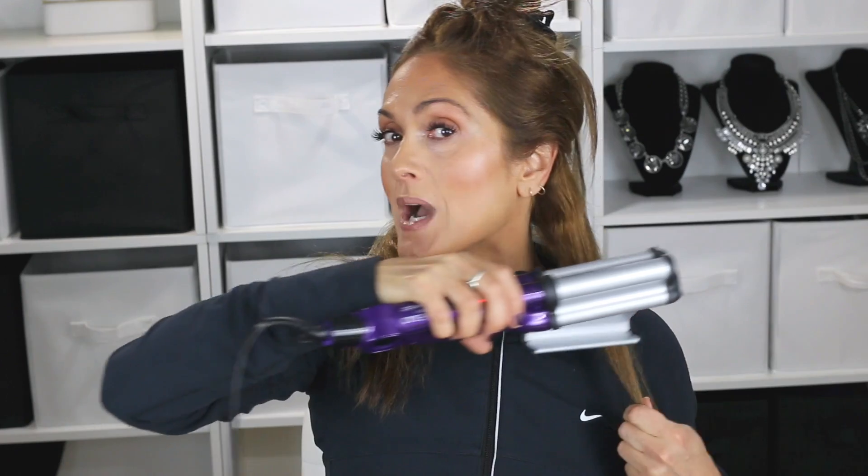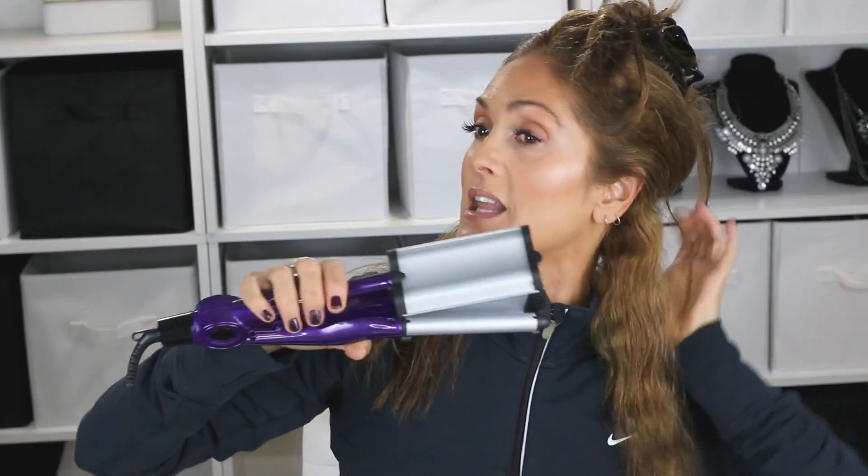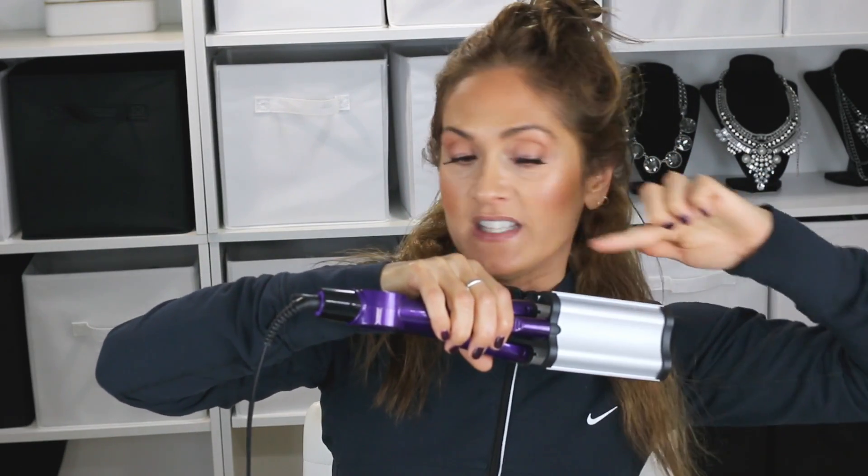Everything I do is going to be with the barrel out. If you want a ton of volume, flip it this way so the indent faces out, because clamping this way is going to start the first piece at the root and pop it out. I honestly don't need any more volume in my hair, so every time I crimp it I'm doing this barrel out.